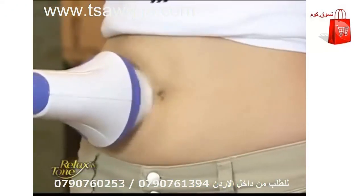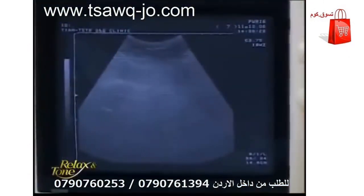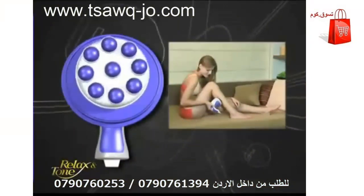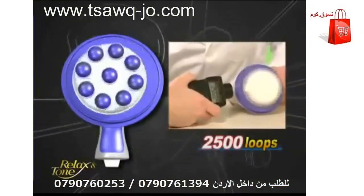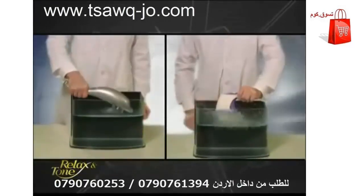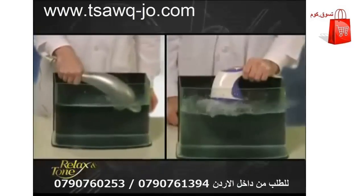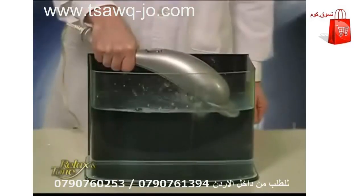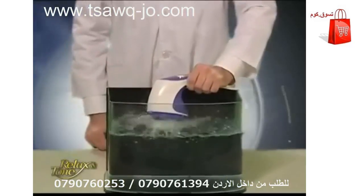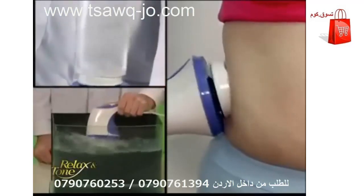What differentiates Relax and Tone from common massagers on the market is the intensity of vibration it generates, the amount of calories it burns, its far superior massaging functions, and most importantly, its unique off-centered axis technology. Let's perform another vibration test — we place Relax and Tone and a common massager into two clear tubs and turn their powers on. This massager barely creates a small wavelet, but see the strong waves Relax and Tone is creating? No wonder it is so effective at breaking down fat and relaxing your muscles.